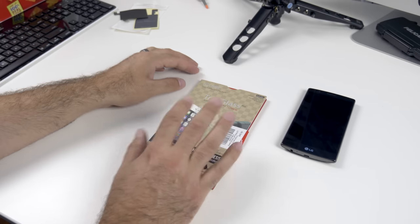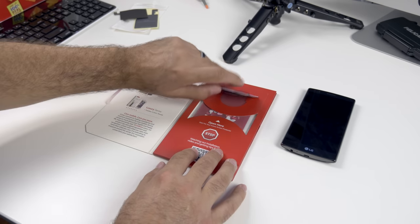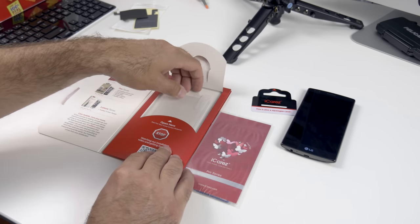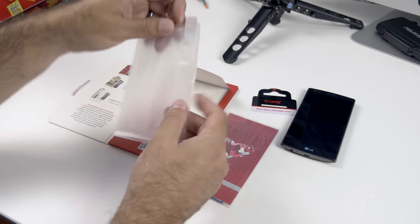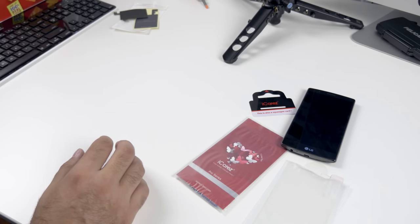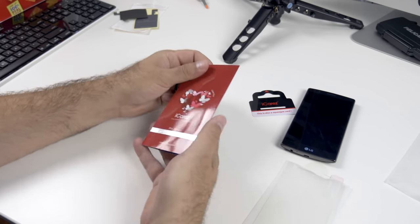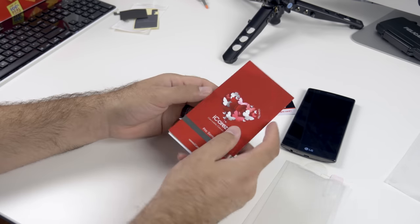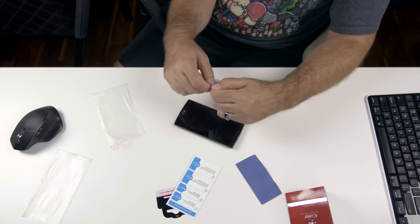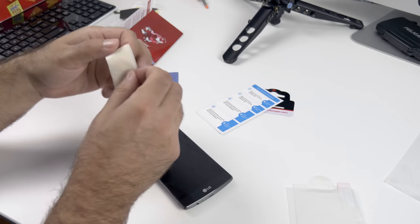We're going to start off first with a tempered glass screen protector — links for everything you'll see in this video will be down below. What comes with the screen protector is a full kit to install, which is pretty standard when you get a decent brand. You get the wiping cloth, an alcohol cloth, a little microfiber, some dust stickers to grab dust, and then your actual screen protector. Make sure you take your time and wipe down everything properly and dry everything off.